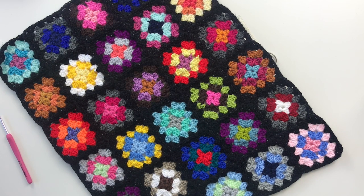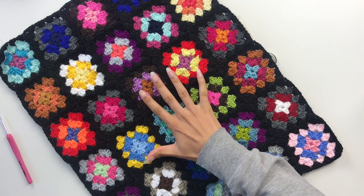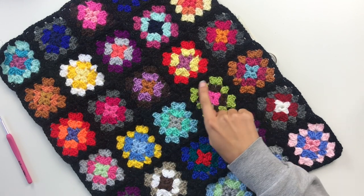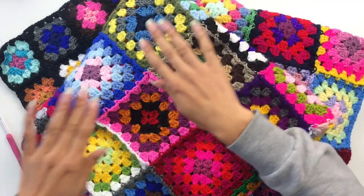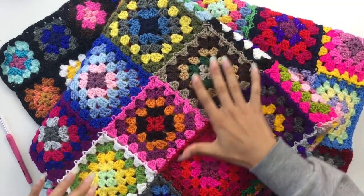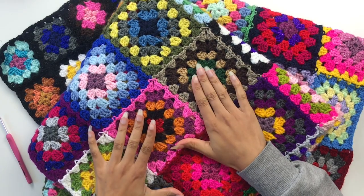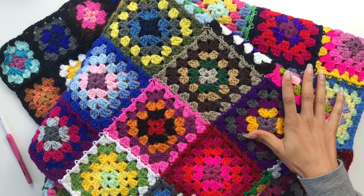Continuous join as you go uses the same joining color for all of the granny squares. Here I've used black. If in your project all of your final rounds are going to be the same color, this is the tutorial for you. However, if you are using a different color for all of your final rounds, as I've done in this blanket, then you need the join as you go method which allows you to join the squares but use a different joining color.